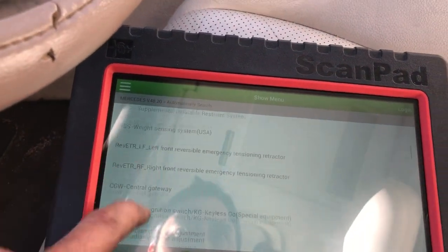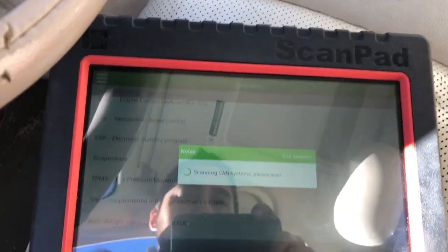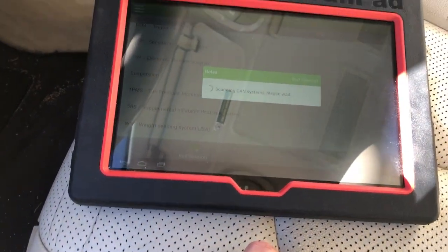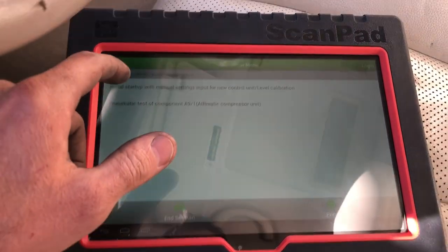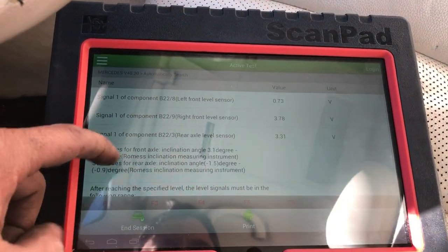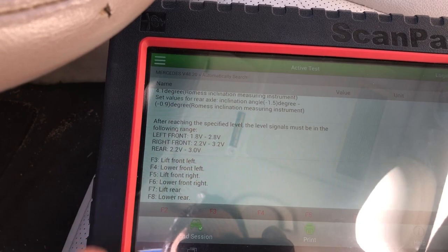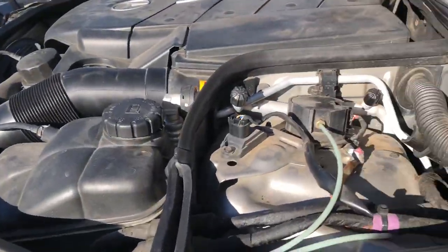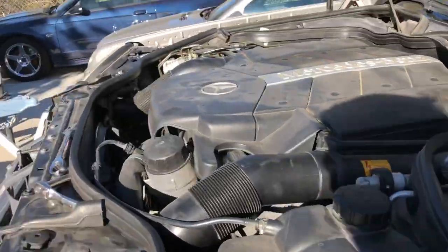I also had this scan tool — Launch makes this; it's a Chinese unit but it works fine. It allowed me to go into the suspension menu and lower or lift each individual airbag, which was very helpful. I could lift or lower the front left and do the same at each corner independently. That let me take pressure off the airbag or release and lower pressure as needed during the job.